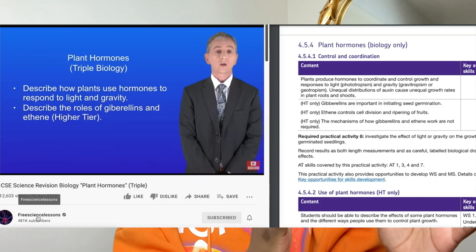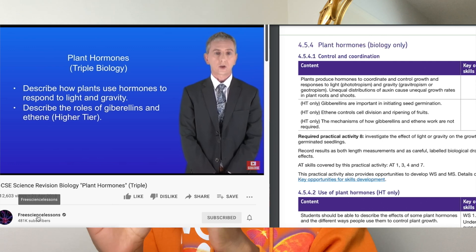Half of my screen would have a Free Science Lessons video playing based on the topic I was learning. Free Science Lessons is a YouTube channel that was so, so helpful — everyone I knew used it. He breaks it down, summarizes it, and is really concise. He has playlists based on the paper — physics paper one, biology paper one — and I'd watch every single video. Half of my screen had Free Science Lessons playing and half had the specification open.